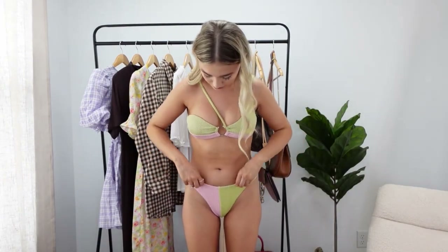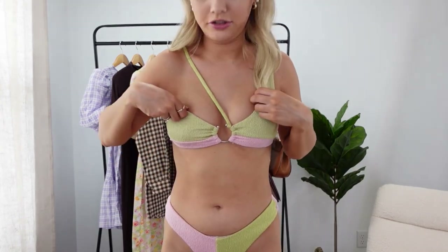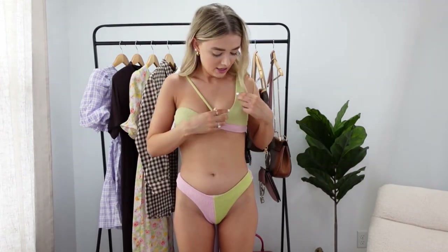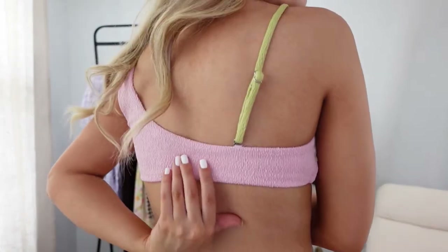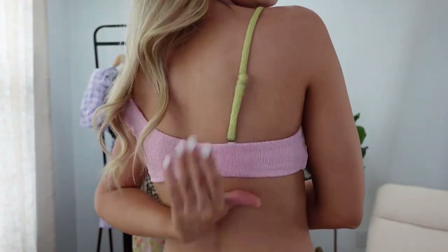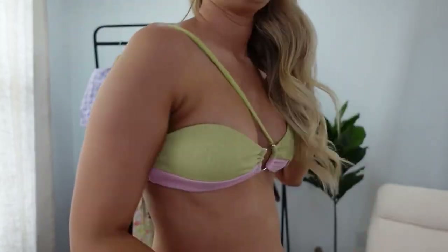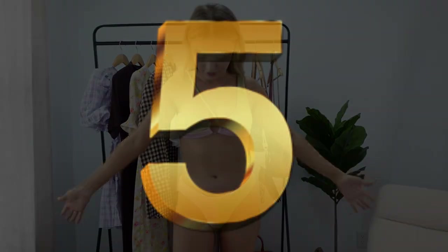Here is the swimsuit — so cute! It has this fun texture that I really like and this piece that goes across. I'm pretty sure you can take it off but I think it's cute and it helps hold it all together. I love the pink and the green color combo — I think it is so freaking pretty. It's very cheeky, there's no clasp in the back, and you can adjust the bottom but not the strap. Very cute.